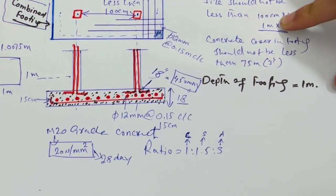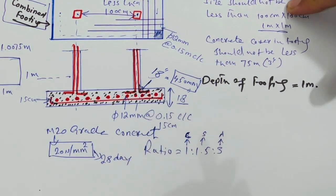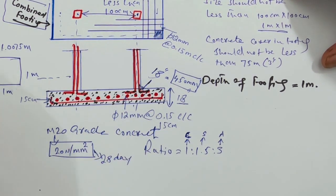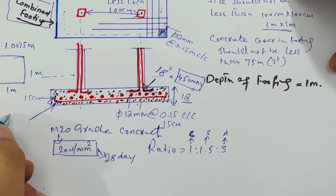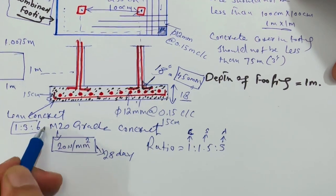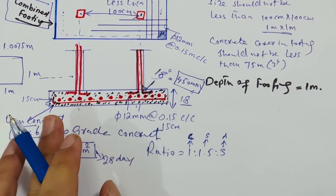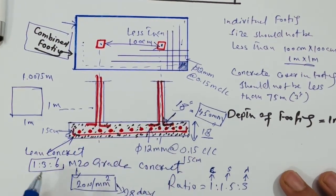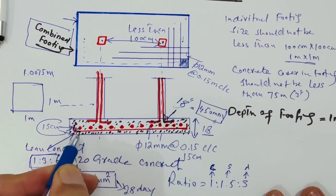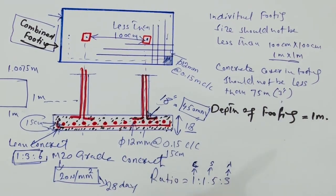The leg steel reinforcement should be bound with binding wire, especially for main bars and distribution bars. For lean concrete before starting the bed in footing, use a mix ratio of 1:3:6 — not 1:4:8. This is a kind of subgrade provided to protect from earth and soil particles. The concrete cover of 75 millimeters applies at the bottom, top, left, and right — three inches thickness all around.